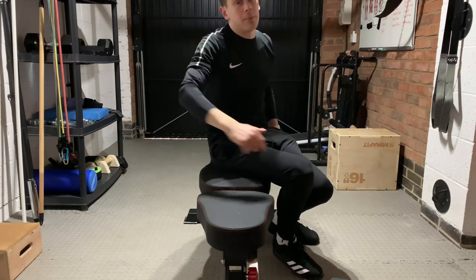You can build up towards having the flexibility and strength to fully express a back bridge.